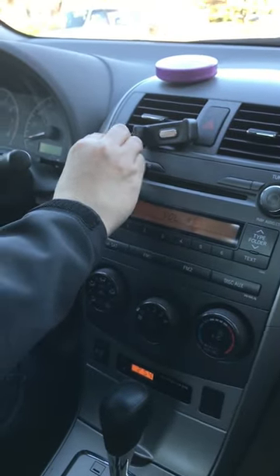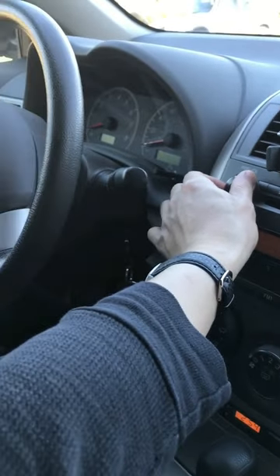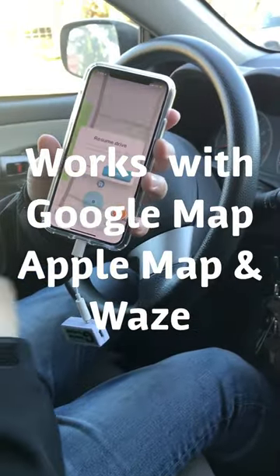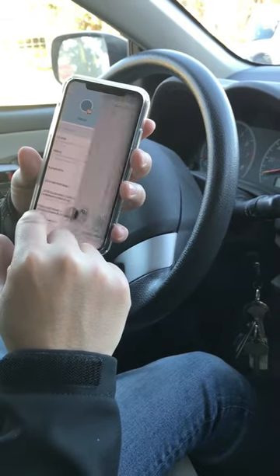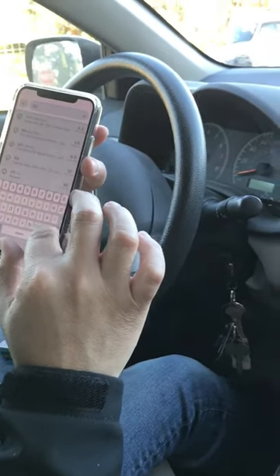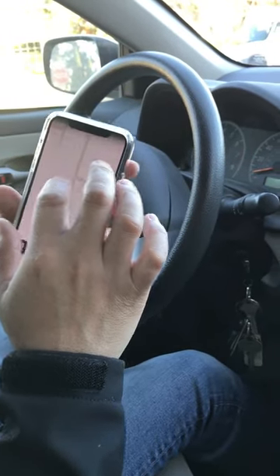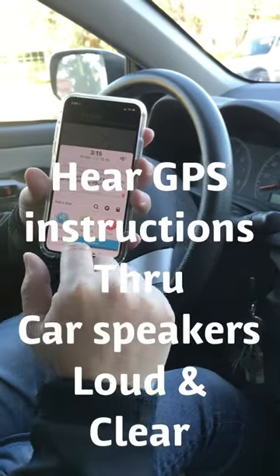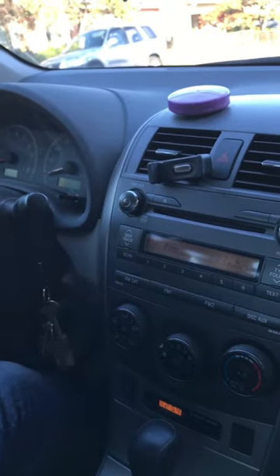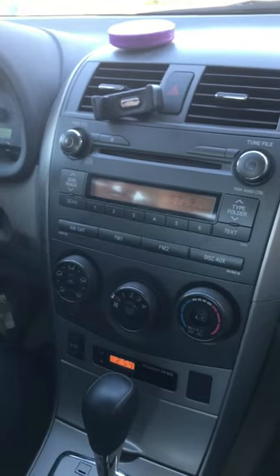Turn it down. Now let's go to Waze and tell it where you want to go. Listen to the music. We are all set. Let's go. Turn left on Marlin Avenue. You'll hear that the GPS instructions come through the speakers loud and clear.